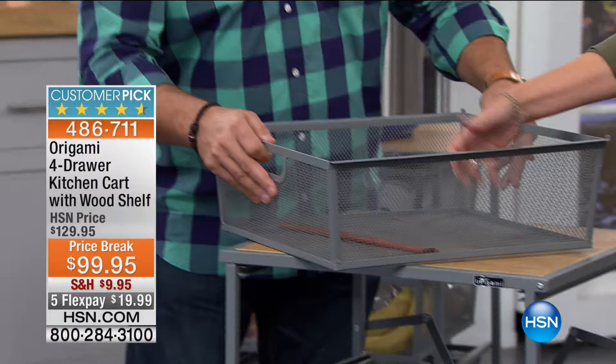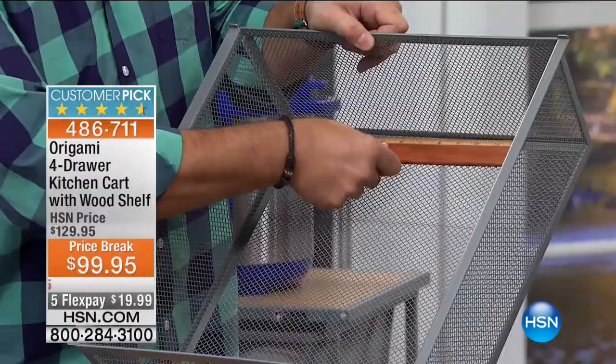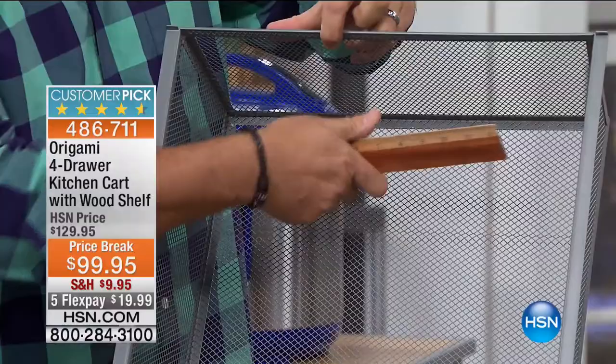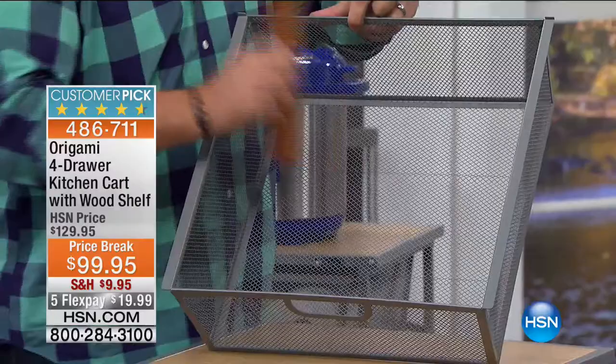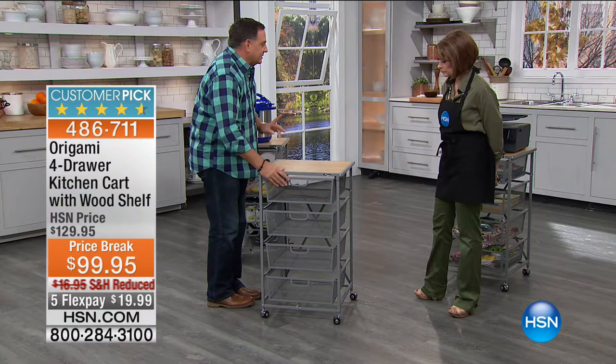Each drawer measures over 14 inches across, 14 inches deep, and 6 inches deep — that's 1,176 cubic inches in each drawer. That's a massive amount of storage. They slide right back in easily. It rolls around on wheels, so in the kitchen you can have a drawer chock full of apples, oranges, onions, potatoes, and bananas, and everything is getting aired out through the mesh.